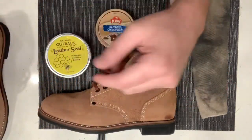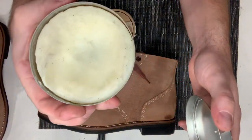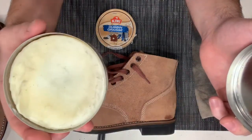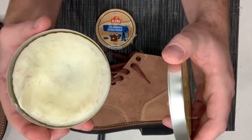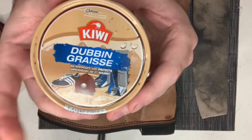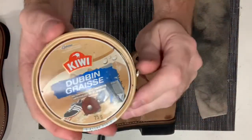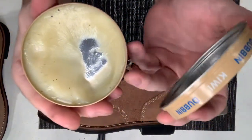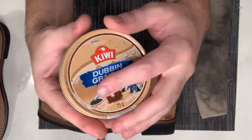I prefer to use the liquidy one. There's a bunch of gunk in there just from my other projects, but it's nice and easy to work with — almost like a hair paste. After I've applied that, I'm going to use the Dubbin. It doesn't really matter which brand; this one's Kiwi. Dubbin is pretty basic, probably a lot of you guys already have it. It's almost a little bit greasier, but it'll add a little bit more of a sheen and a waterproof layer on top of the beeswax.